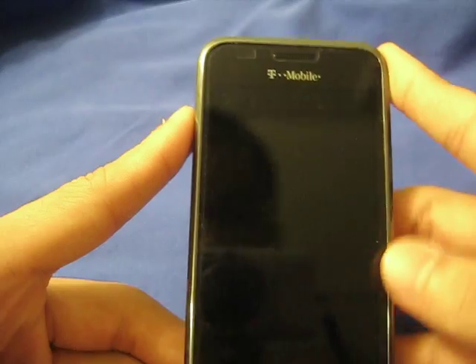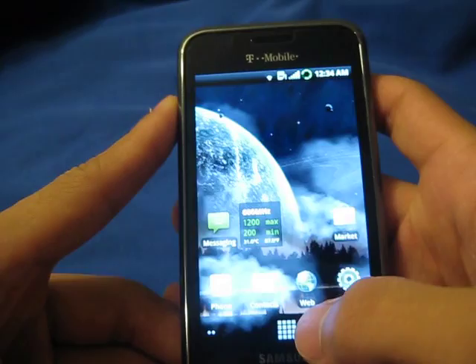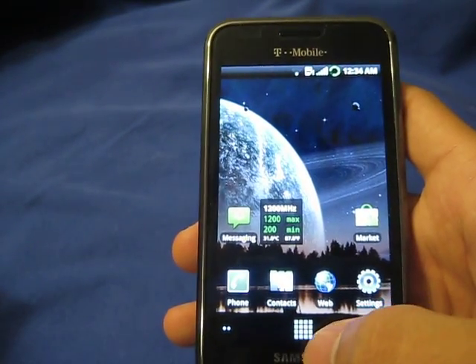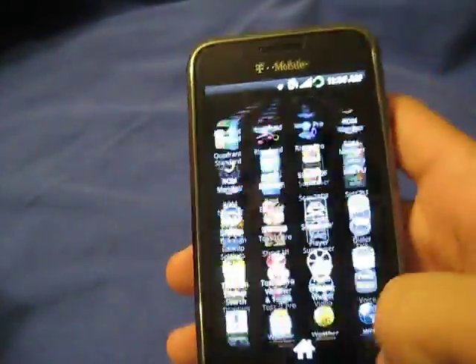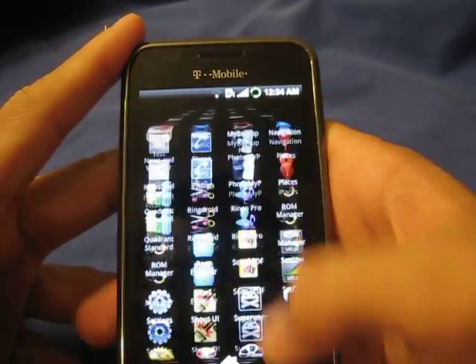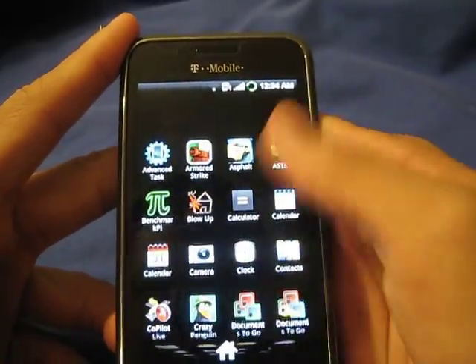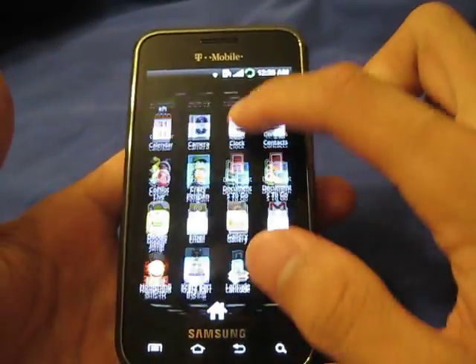Yeah, it took about half a second for it to recognize that, but I would gladly wait that half second to add at least one and a half hours of battery life. So, as you can see right here, it runs very smoothly. Scrolling does run very smoothly as you can see here. And let's go ahead and go with a quadrant score.